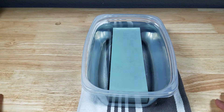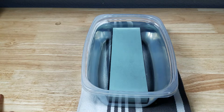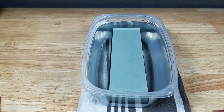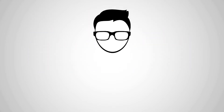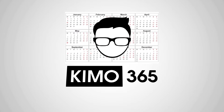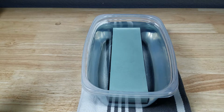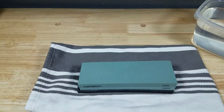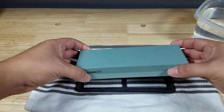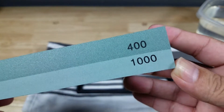Welcome back everybody, thank you for watching another video. If you've ever wondered if those budget cutting stones on Amazon are any good, well today we're going to find out. And remember, if at the end of the video you want to purchase this sharpening stone, make sure you check out the link in the description below. Here is a closer look at the Keen Best combination sharpening stone.